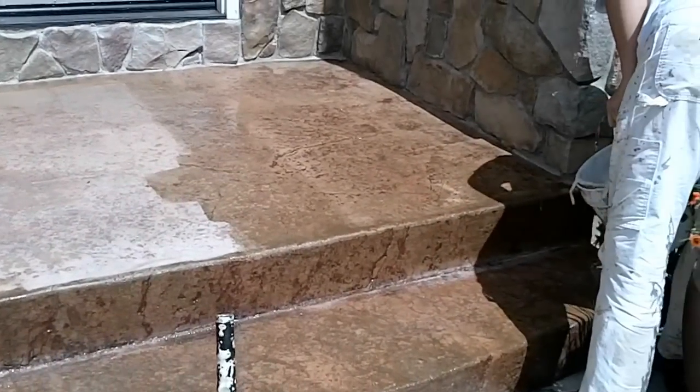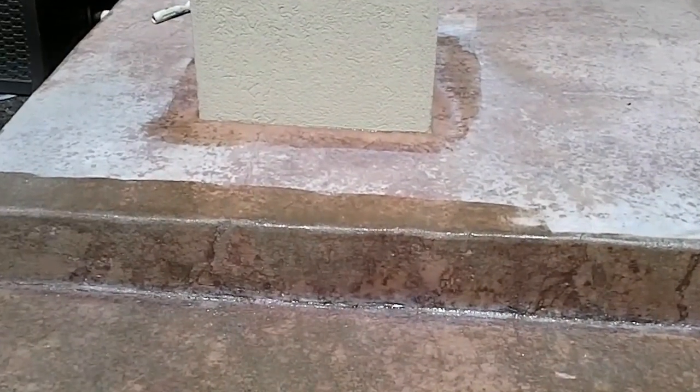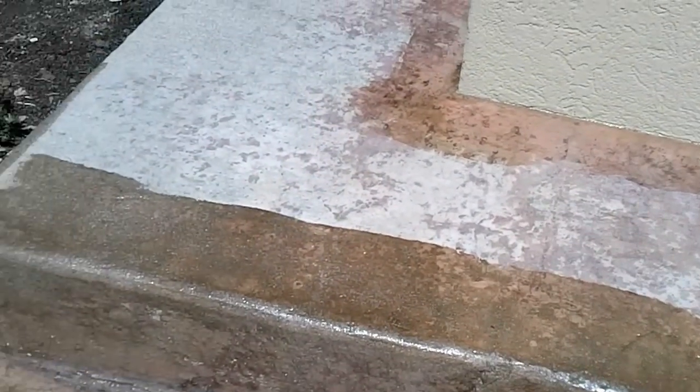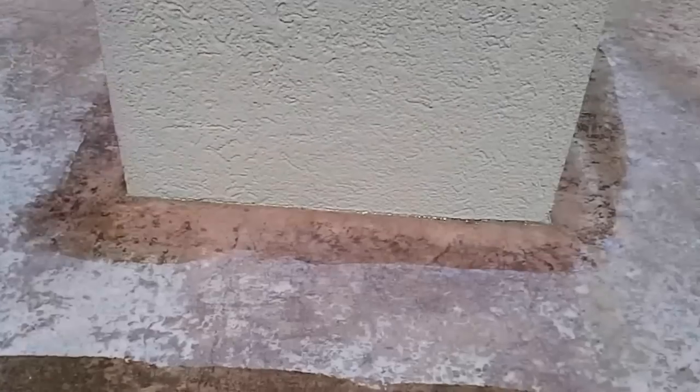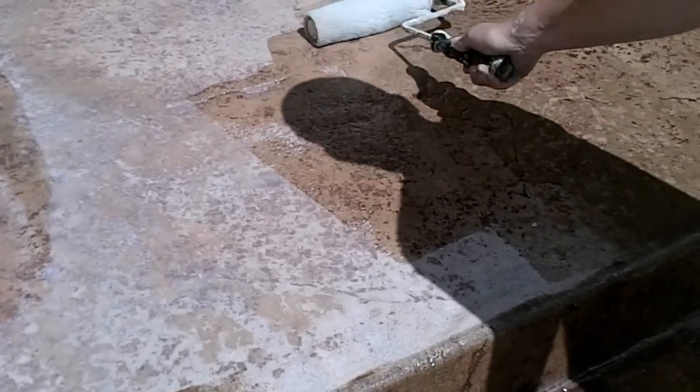This is what the porch will look like half done. We're going to be showing you what it looks like when it's done. You can see how it brings back the color to your faded concrete that has lost its sheen. You can see how Eric rolls it on and the color change it's bringing back.